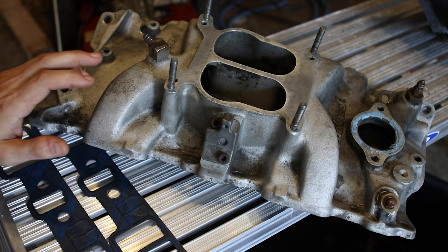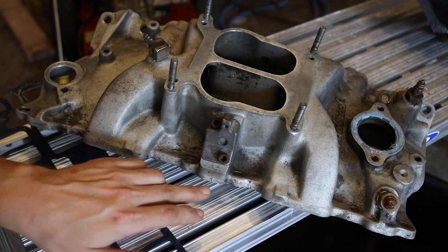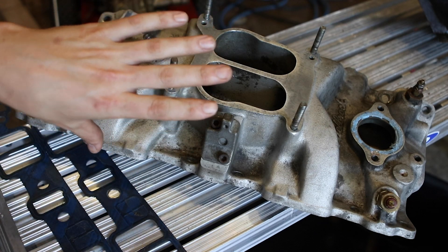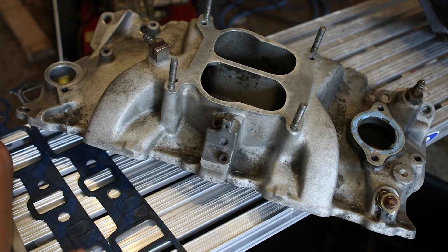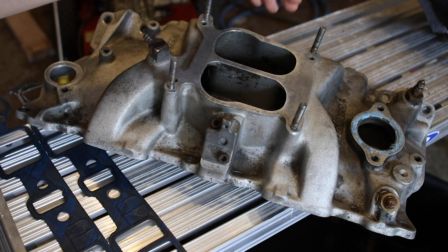I did not find any cracks, however when I put it on a straight edge I could see there's a slight warp on this side and a slight warp on the other side. The only cylinders that were working improperly were 4 and 6, and 1 and 7 were working but probably not at full capacity. That's why initially I thought maybe it was the carburetor side, but that was not the case.